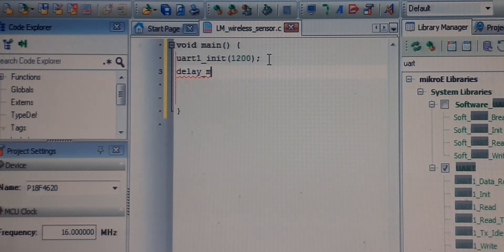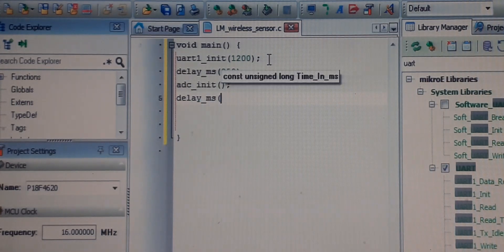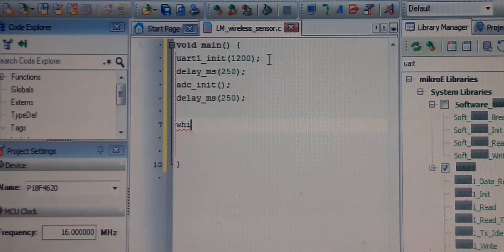Lower baud rate gives us more range. Give a safety delay of 250 ms. Next, initialize the ADC module with ADC_Init, and add another 250 ms delay. Now we go to the forever loop — while(1).